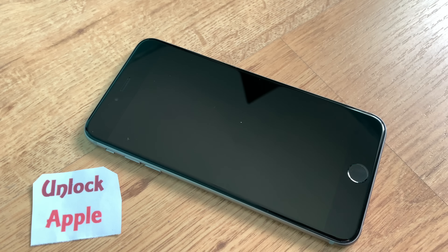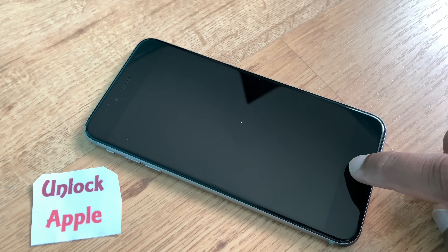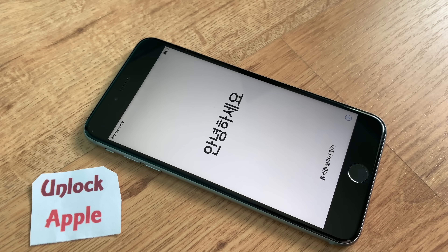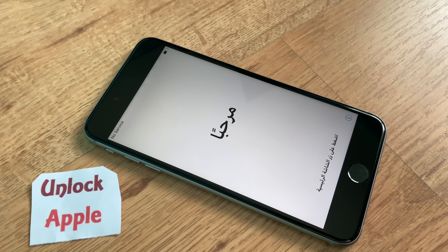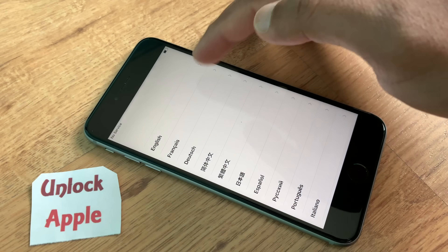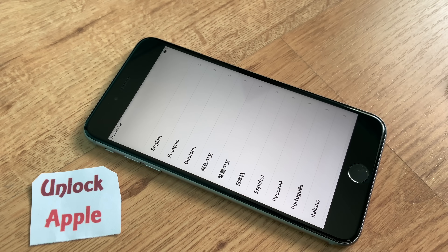Hello everyone, welcome to Unlock Apple. Today I bring you a brand new video. Before we start, don't forget to subscribe to this channel, like this video, share it, and click the bell icon to get the latest notifications. You are an amazing audience and I really appreciate your support.